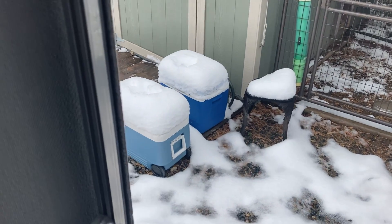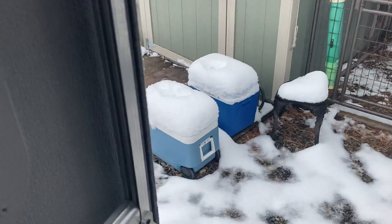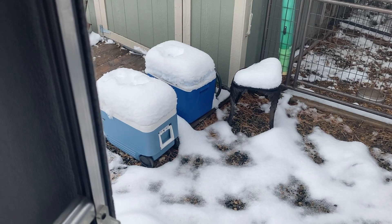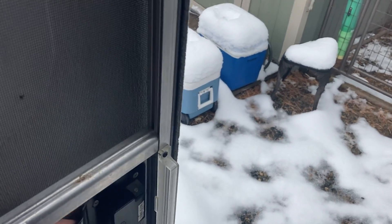I was gonna do a Halloween version, but yeah, it decided to snow in October, so it's freezing inside the house. I'm just gonna close that.